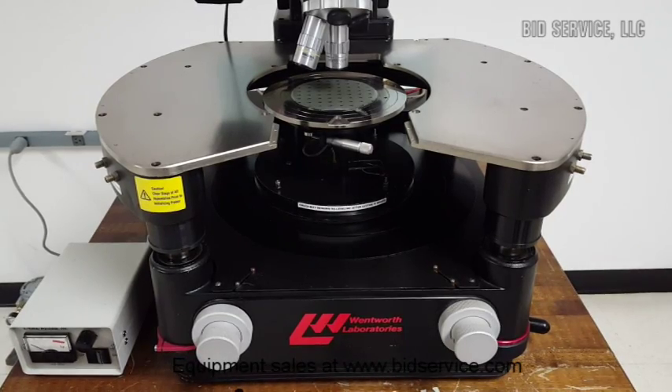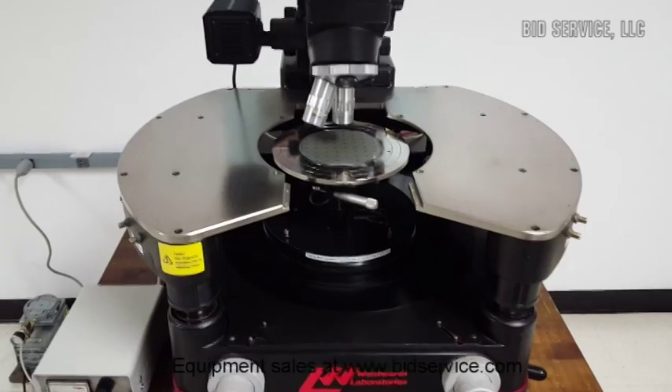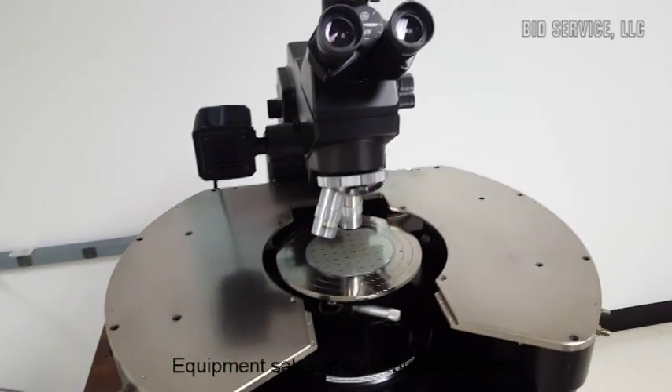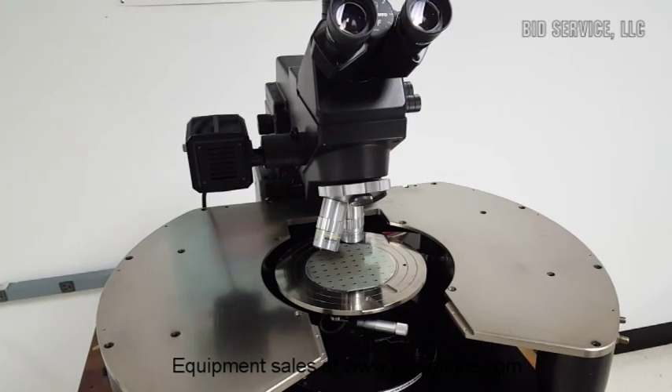It has a Mitutoyo microscope with two long working distance objectives. The large platen area is suitable for both magnetic and vacuum-based manipulators.